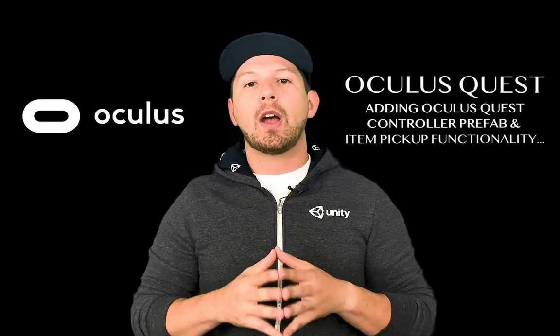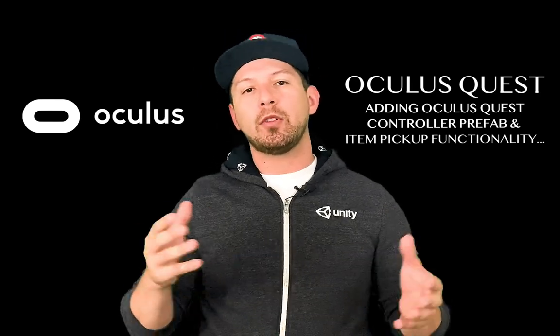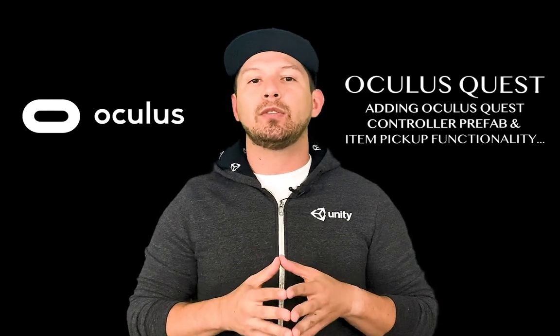I'm also going to show you how to pick up items, how to make some of those controllers grabbable — that's what Oculus calls them — and then how we can manipulate items in the scene. I want to show you the scene that I created. Thank you to Cynthia Studios who provided the assets shown in this video.